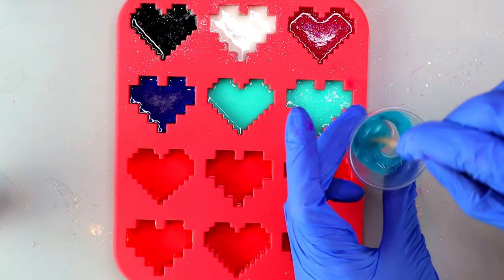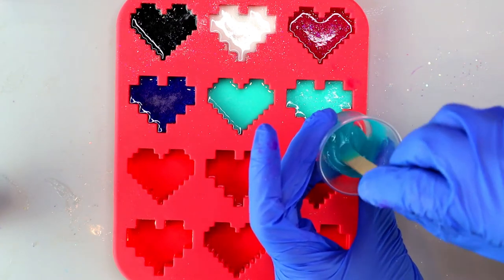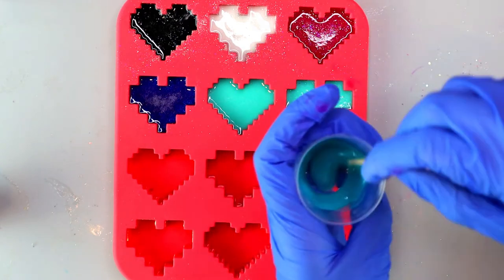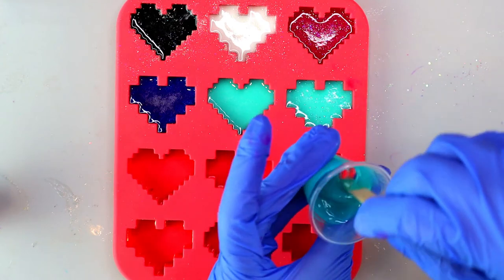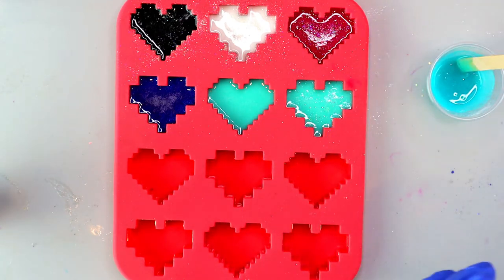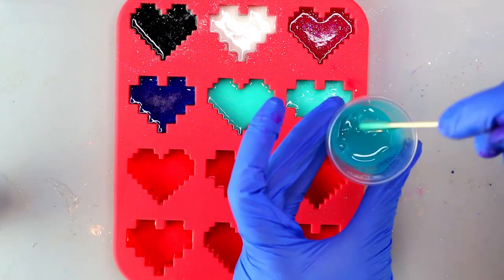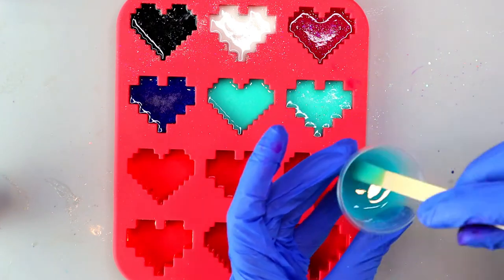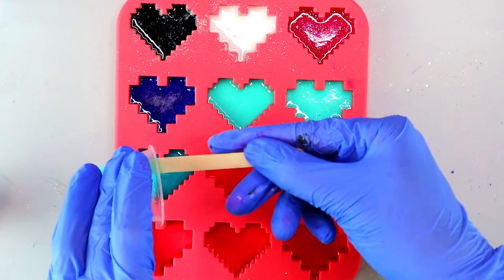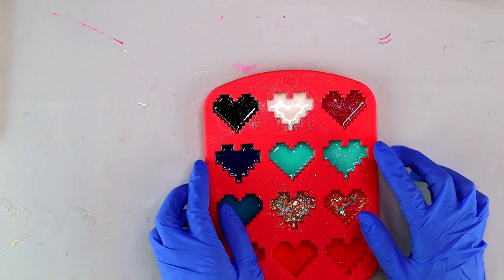Add in a few drops of alcohol ink in an aqua blue color and mix thoroughly. Also keep in mind that glow powder has a gritty consistency — it's not as smooth as mica powder. Depending on what you're using it for, just keep that in mind. I've never had a problem with the consistency, but it does have a grittier feel to it.